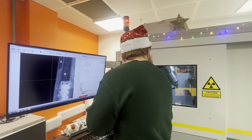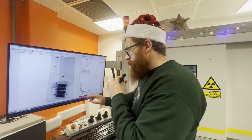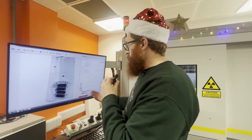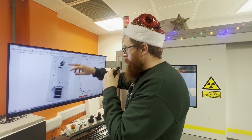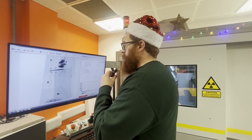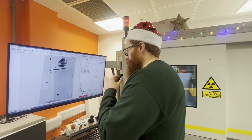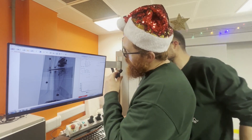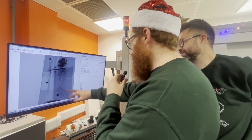We have electronics, so it looks like we got something that relies on batteries. The batteries are very dense and hard to get through in this case, and the rest of it is some kind of plastic. We've got a couple of motors and a little pouch cell up on the top here.